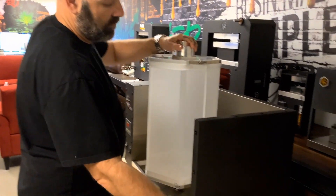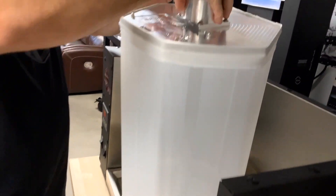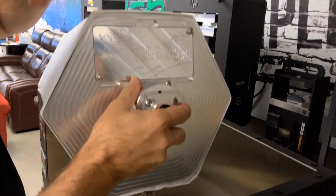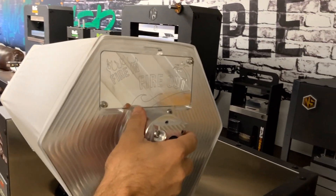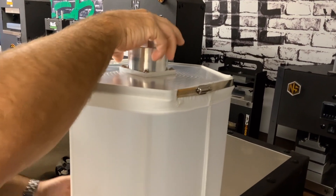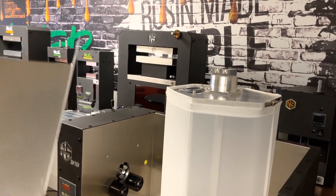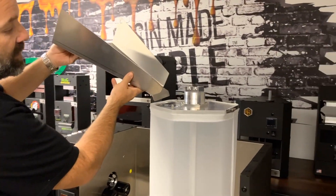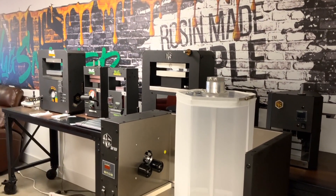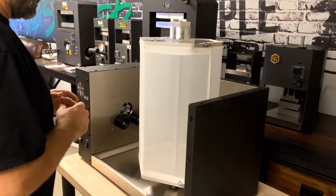To get your product in the unit, there's a door right here with two thumb screws — you take it out and dump the product in. We also have a funnel that we offer with it — a big funnel — that you pour your product into the actual drum. Real easy to use, machine works very well.